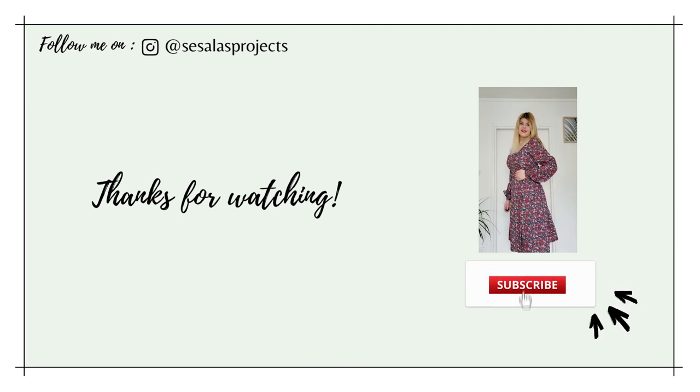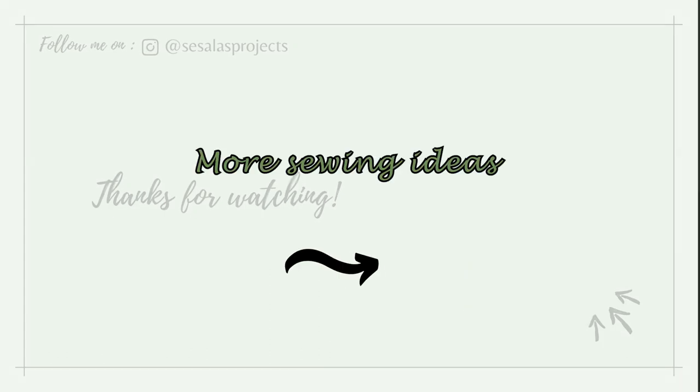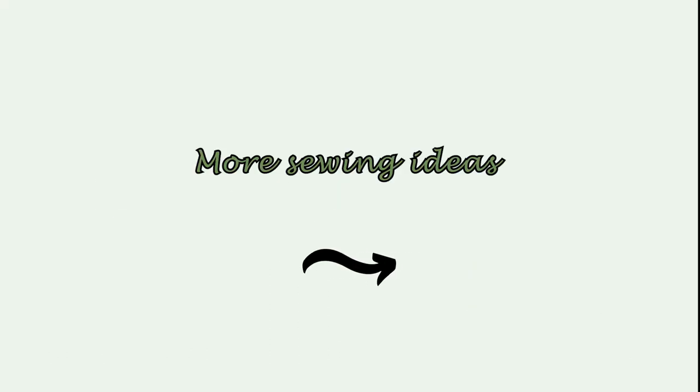And this is it! I hope that you enjoyed today's video and if you have any questions or advice, as usual my comment section is open. Don't forget to subscribe, give me a thumbs up and share with other sewing enthusiasts. Until next time, let's find inspiration!